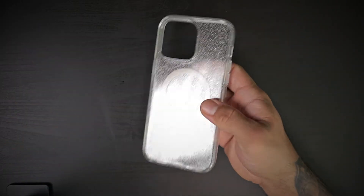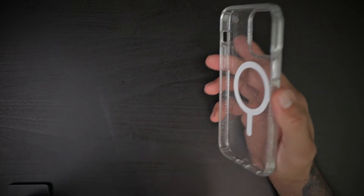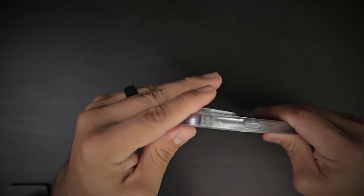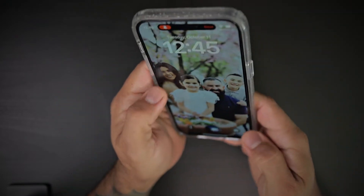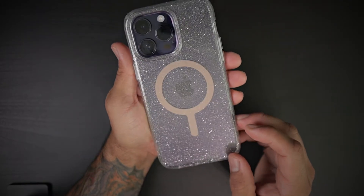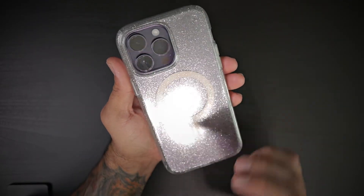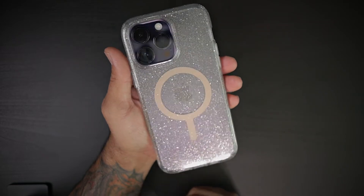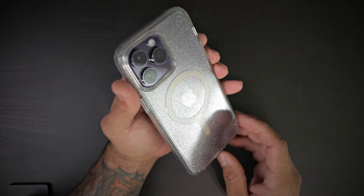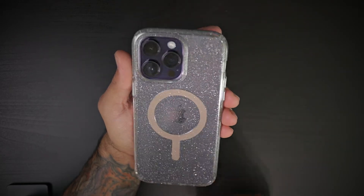Let's go ahead and remove the case from the packaging — it is the exact same thing as before, just in the iPhone Pro Max size. Placing the iPhone 14 Pro Max inside the case, this is the Deep Purple model and it absolutely looks fantastic. If you're looking for a glitter case, this is the one for you, especially with this nice Deep Purple color from Apple.